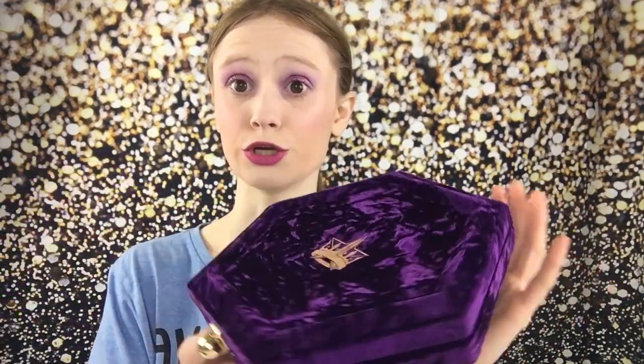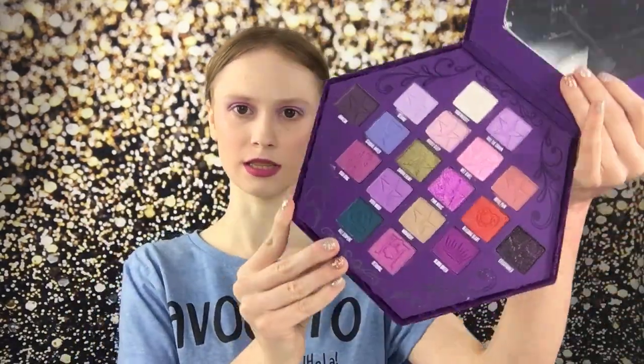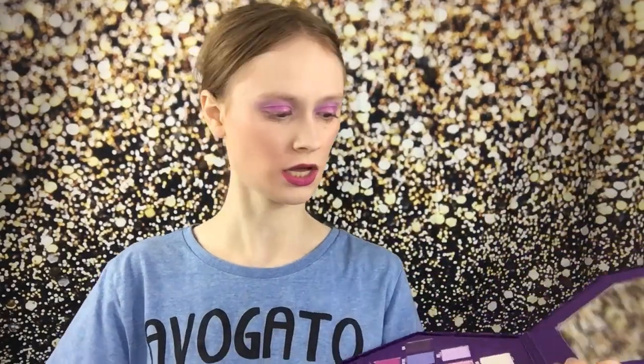This is sturdy, don't get me wrong. Your eyeshadows are going to be protected. So I took this little plastic piece out — this is what the palette looks like. It is absolutely stunning. It is gorgeous.